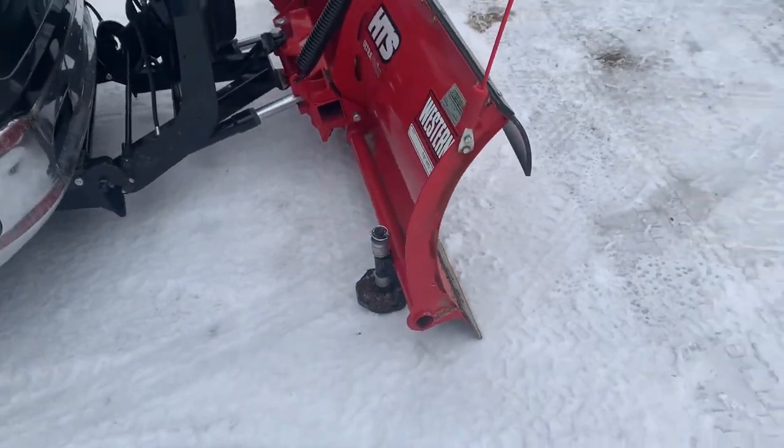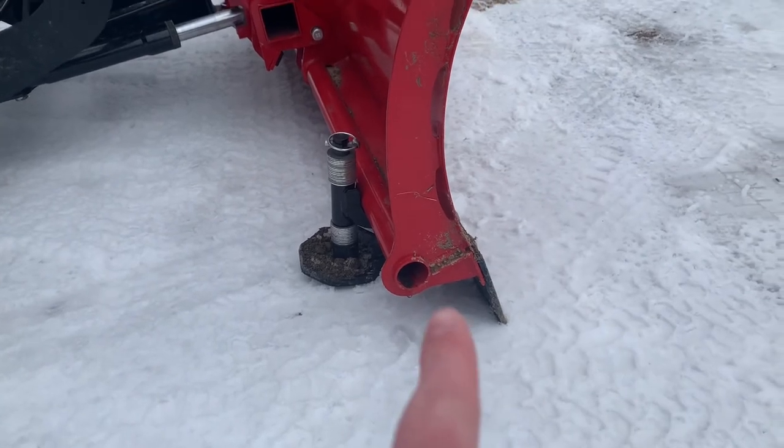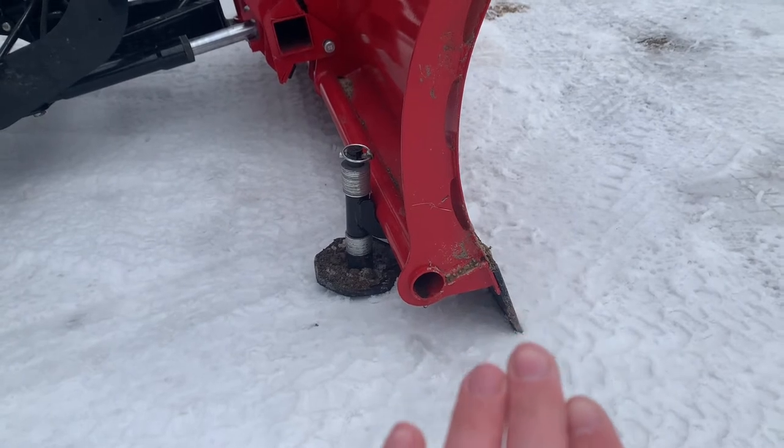Western also has a back drag blade that attaches to the plow. When you back drag you're pulling the snow backwards. I have considered purchasing it — I think it's around $125. I've seen some positive and some negative reviews on the back drag blade so I haven't decided yet. The last time I went out the snow was really wet, so when I back dragged from the house the snow packed down quite a bit and I was having to go back and forth to scrape it up. In that situation the back drag blade would have been beneficial, but I think in normal snow conditions it might not make that big of a difference.